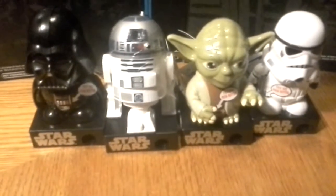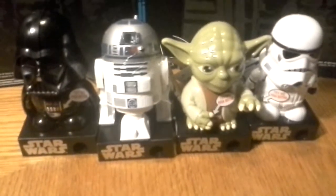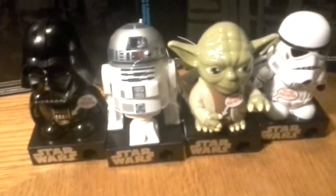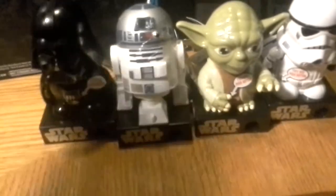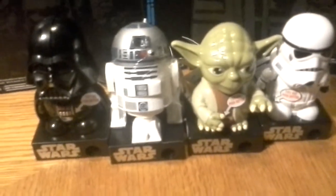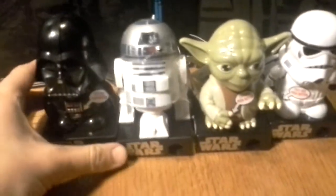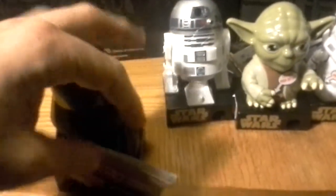What up nerd nation, Rob back with another — not really a toy review, these are candy dispenser reviews. This is the full set. I got these from Walmart about a week ago. I was afraid if I didn't buy them then I wouldn't see them again. I actually found them in the seasonal holiday section, more in the food area. Being a holiday thing, they come with the Disney Rebels label.